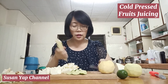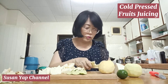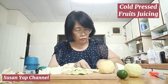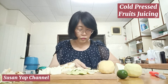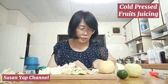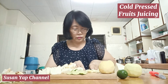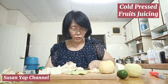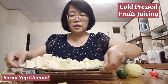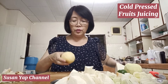Let's get started. I'm just going to cut them into short pieces. I place some of the ingredients into this plate so that they don't scatter away. Now I'm going to cut the apples.